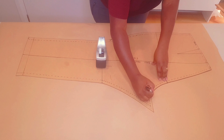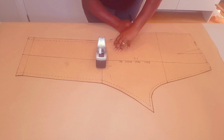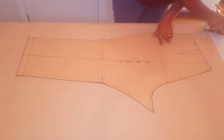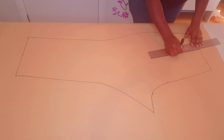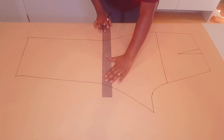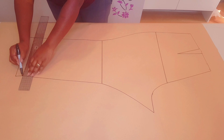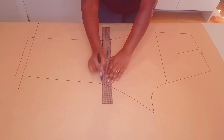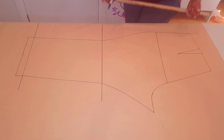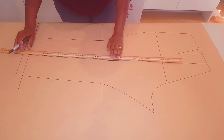We're going to make the back pattern. Trace around your block like we did with the front, making sure to mark all the notches in the dart. Lift your block, draw in your dart, hip line, knee line, and ankle or hemline. Extend the lines a little further and draw in your grain line.